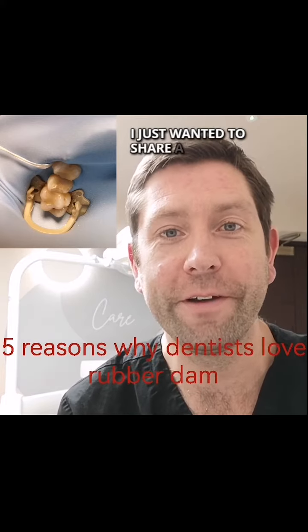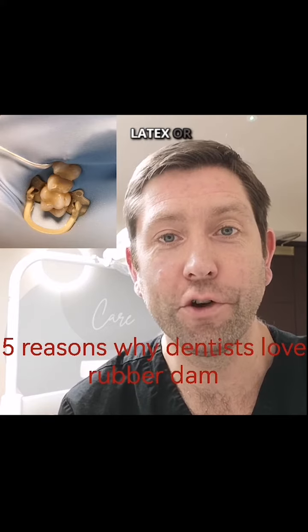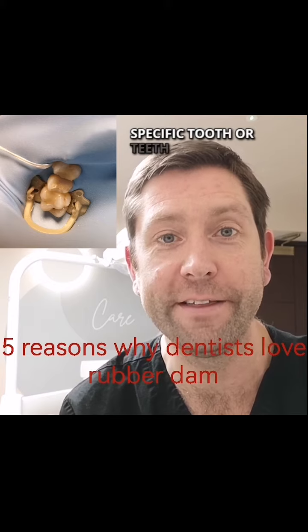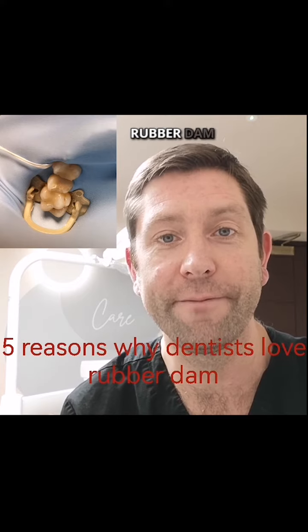Hi there, I just wanted to share a quick video with five reasons why dentists love rubber dam. Rubber dam is a thin sheet of latex or non-latex material used in dentistry to isolate a specific tooth or teeth from the rest of the oral environment during various dental procedures. Dentists often appreciate and use rubber dam for several reasons.